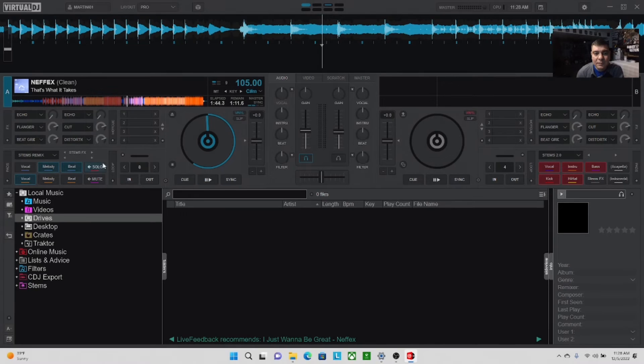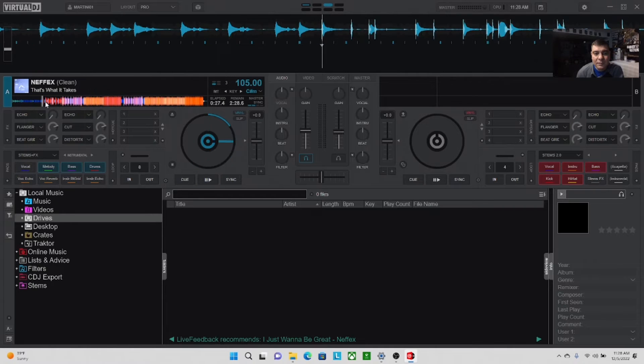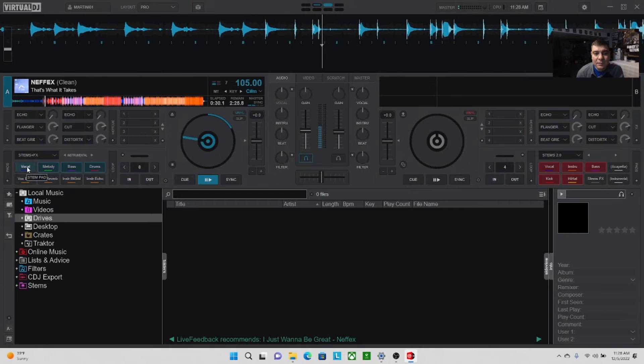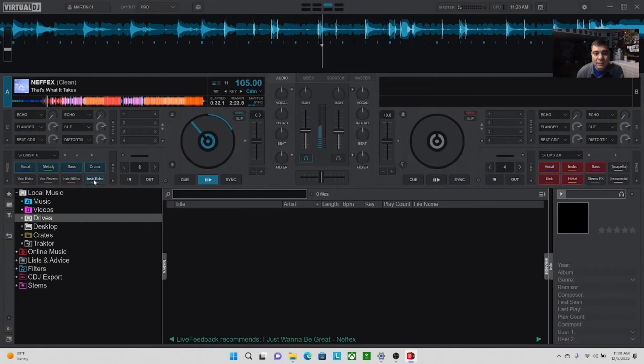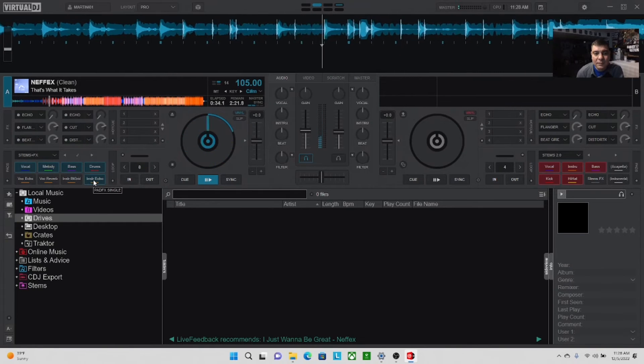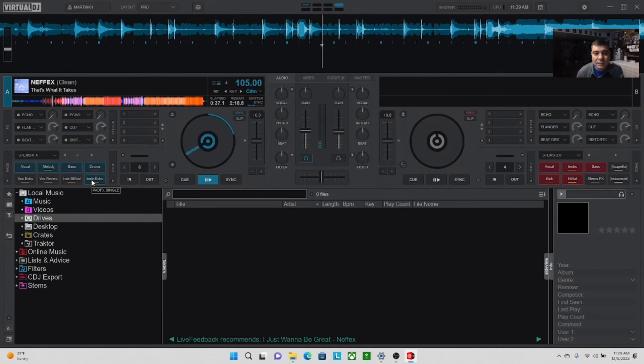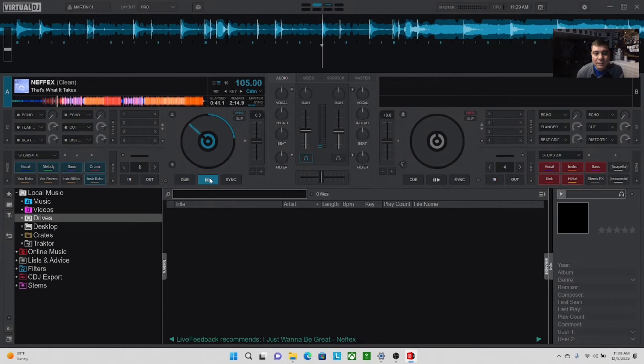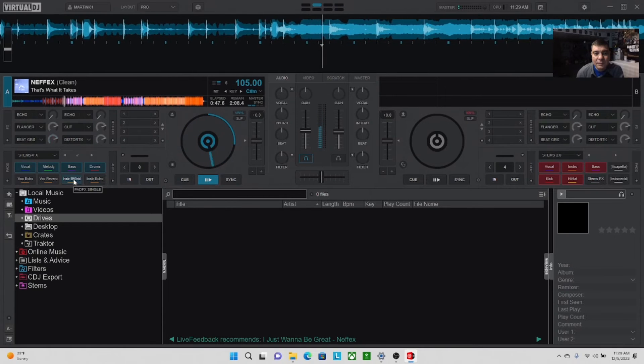They still have the stems remix from the old version, so you can still do that. They also have stems FX, which is really cool — I wanted to show that to you quickly. Here's a track playing and I'll demonstrate what you can do with the FX.